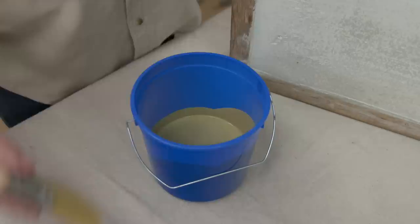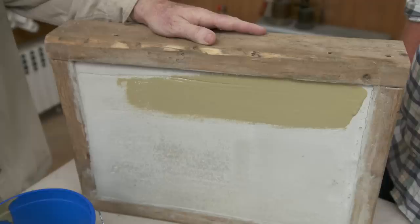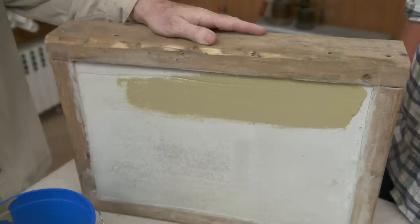Let's apply the stain. This is water-based? Water-based. Regular brush? Regular brush. Regular brush strokes — so at this point we're just painting any old surface, right? Nothing more to it than that.